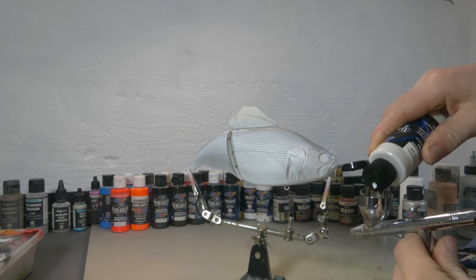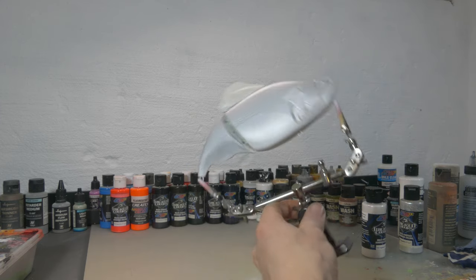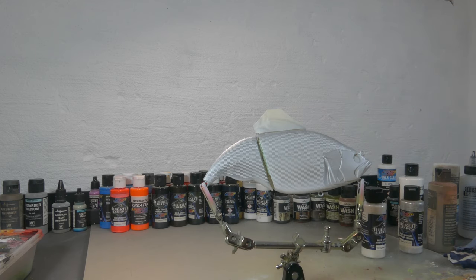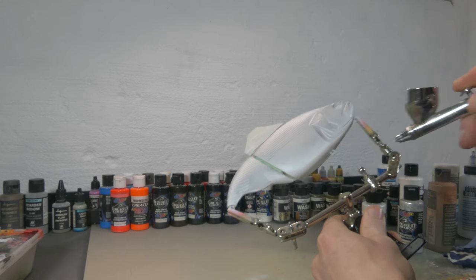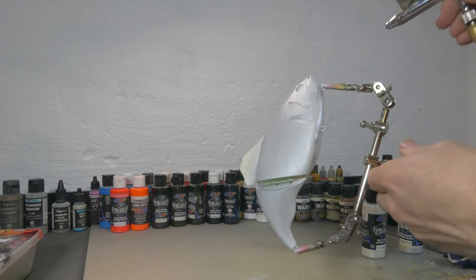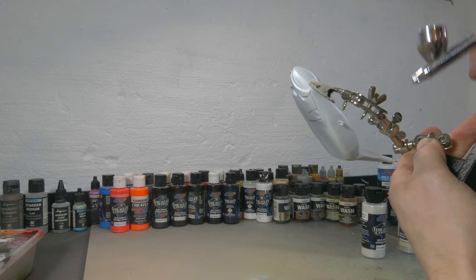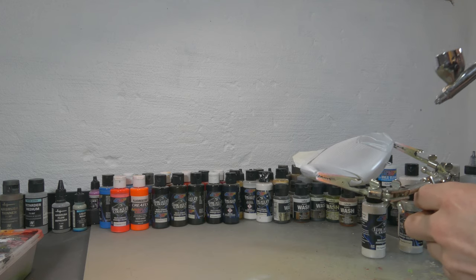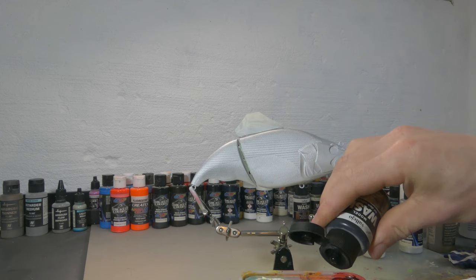Then afterwards I'm gonna spray Createx Quicksilver over the entire body except for the belly. To create that shiny white belly I'm gonna use Wicked Pearl White and also Metallic White Coarse from Createx to make that belly look really shiny but still really bright white. I'm also gonna use the same paints on the underside of the gill plates to give them a natural metallic shine by just building up that pearl white really thick on there, so you can be very generous with this metallic white paint.